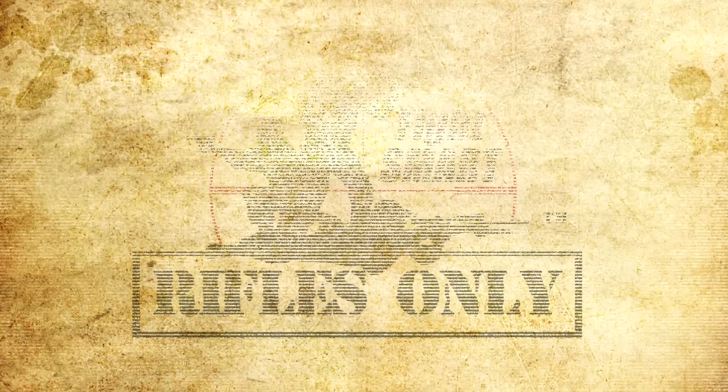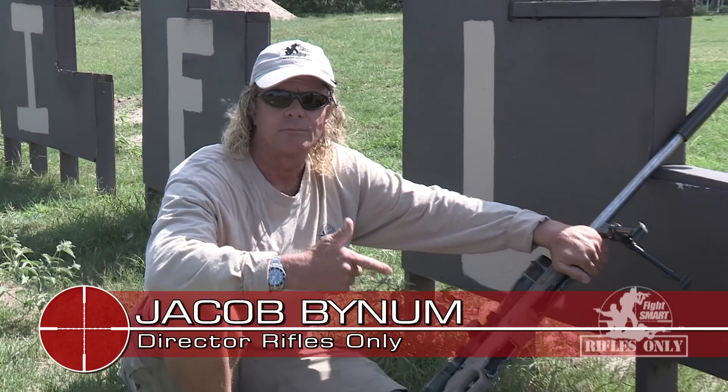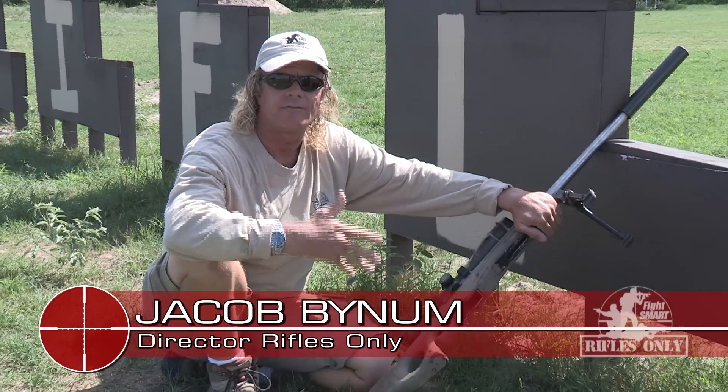Our first DVD is called The Fundamentals Disc 1. It's about the basic fundamentals of marksmanship: natural point of aim, sight picture, breathing, trigger control, and follow-through.